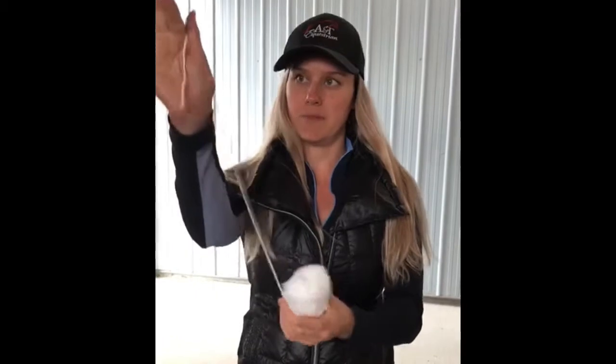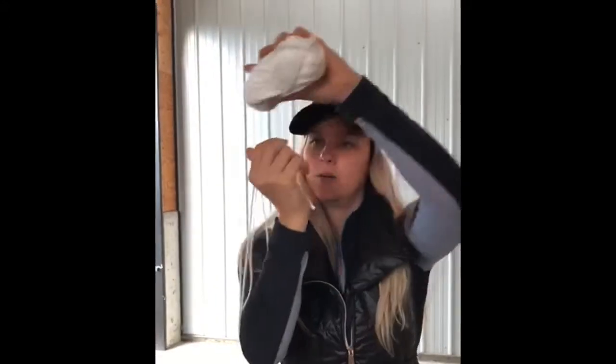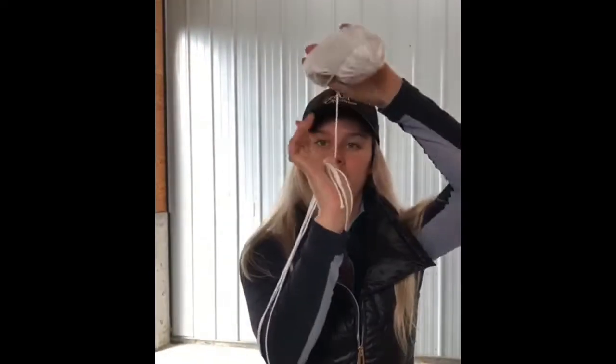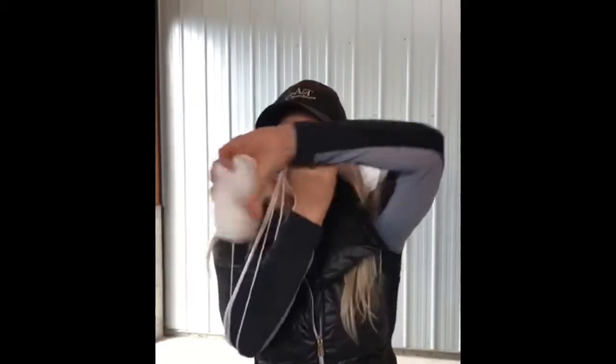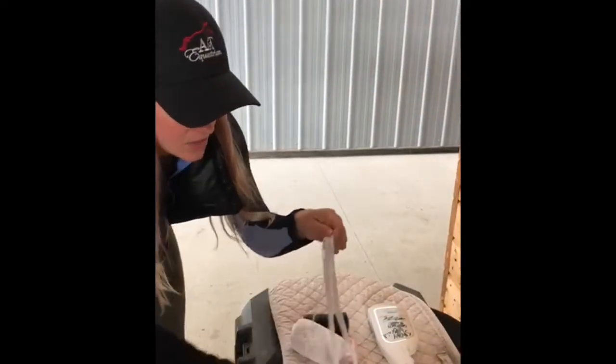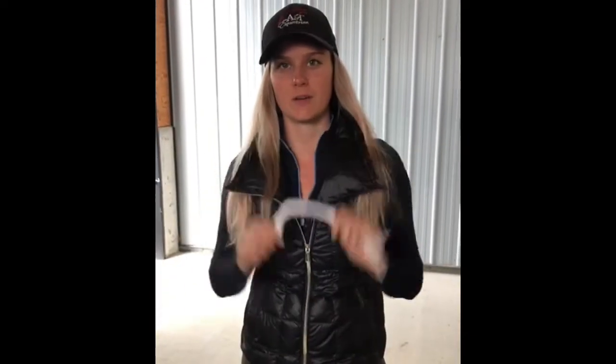Step one is going to be to cut our yarn into strips. The easiest way to do it is to keep it between your thumb and finger and wrap it around your elbow, and just keep going until you've got enough — I usually do between 8 and 10 and can always add more. Then we're just going to cut it with scissors, cut it at the top, and then come back and I'll show you how to braid it into his mane.